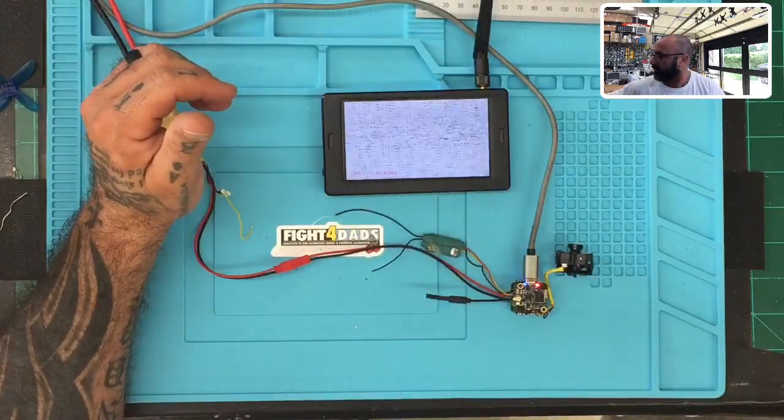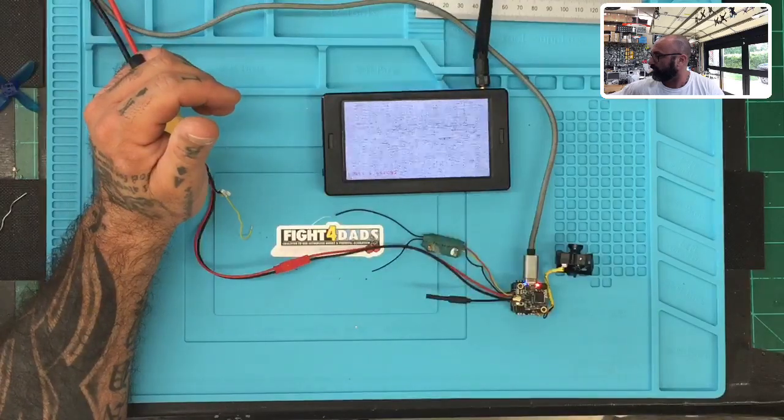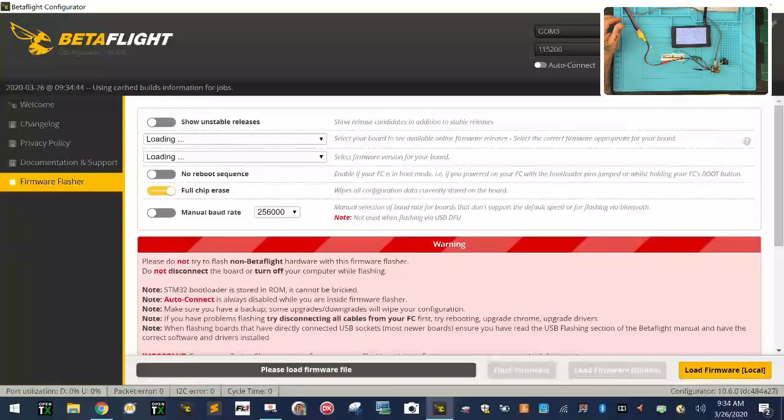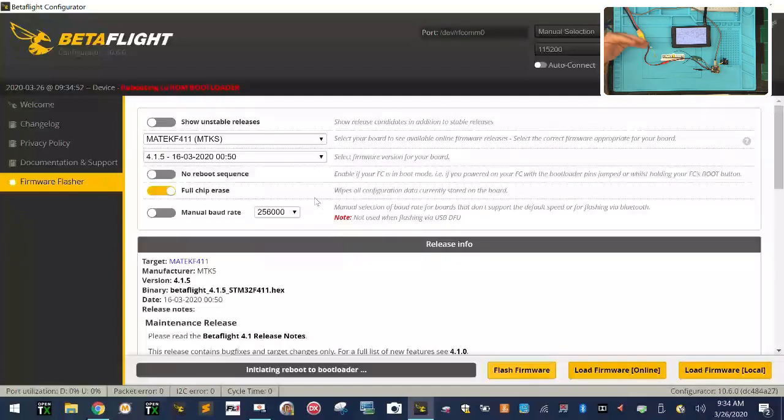I forgot that you have to do your own setup for your flight controller VTX because the table doesn't come with it anymore — the channel table. So I'm going to show you exactly what we did. The first thing I'm going to do is update the firmware again and flash this thing so it ends up the way it was when I first set it up. I'll say 'load firmware,' flash it, and wipe basically everything we've done so we can see exactly what to expect.